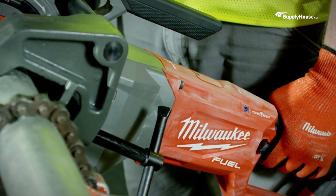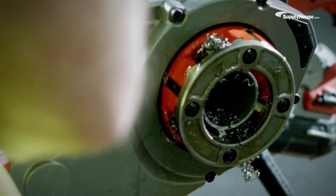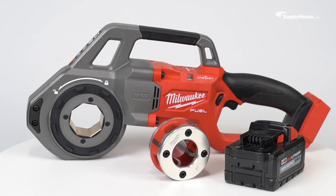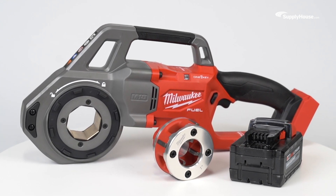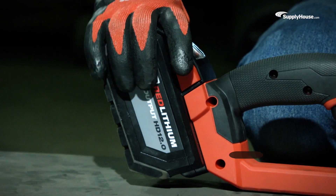The Milwaukee M18 Fuel Compact Cordless Pipe Threader is designed to make threading manageable, efficient, and safe. In this tutorial, we'll take a close look into the different features, included components, and best practices for using this state-of-the-art tool.